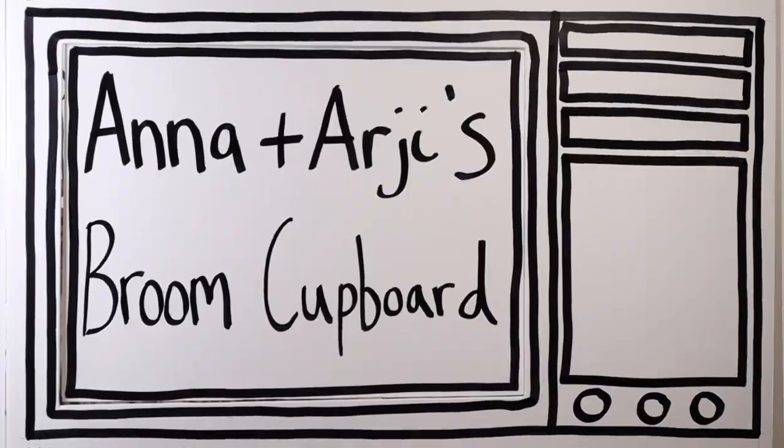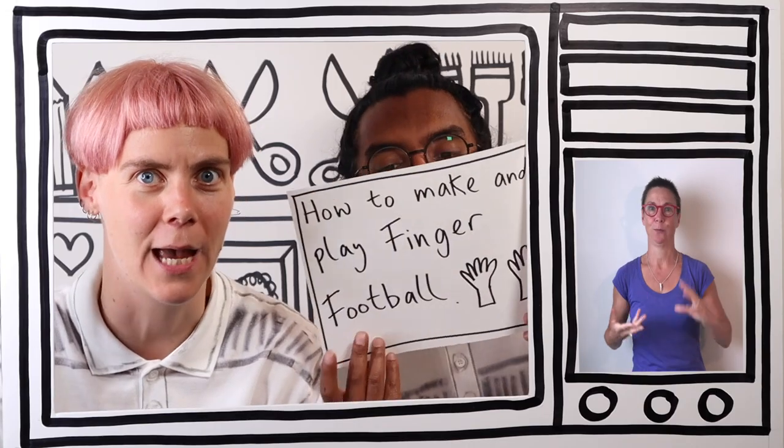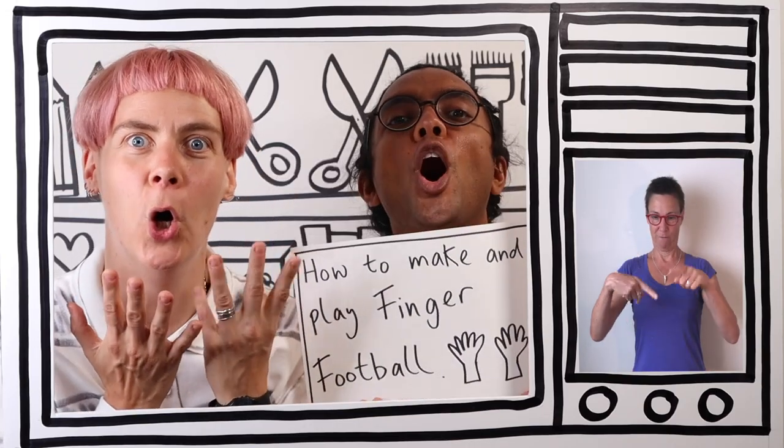It's Anna and Argy's Broom Cupboard! Hello! Hello! My name's Anna. And my name's Argy. And this is our friend Joe. Hi Joe! Hello! On today's Anna and Argy's Broom Cupboard, we're going to learn how to make and play Finger Football!